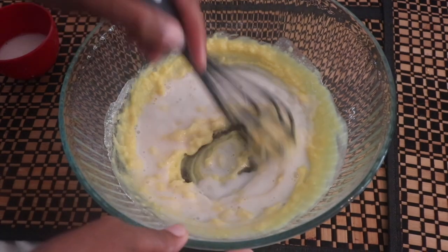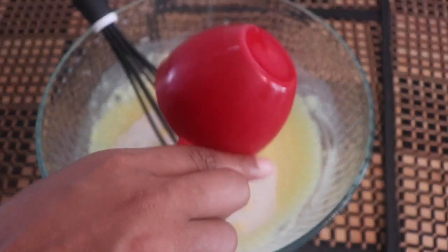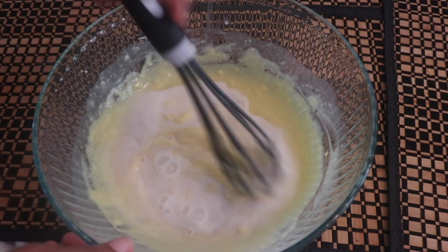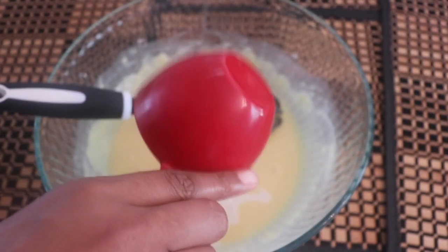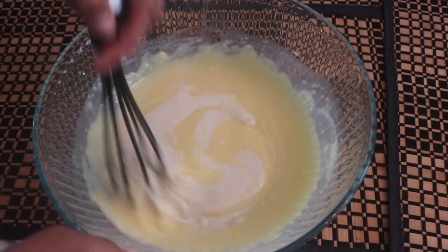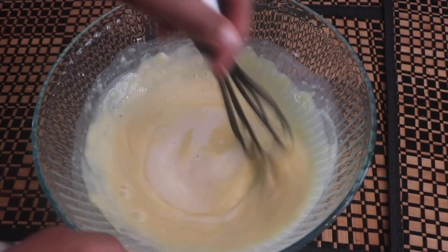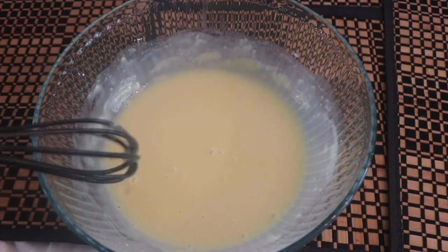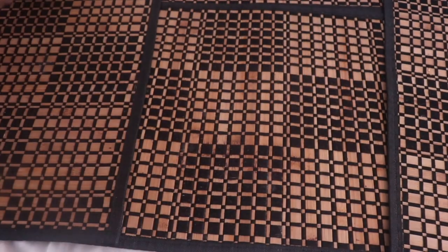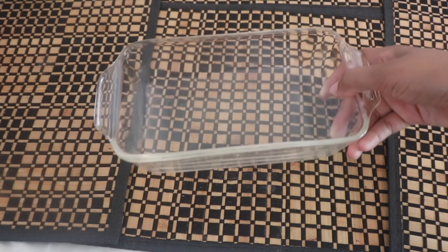I'm pouring it in half a cup at a time and then whisking until smooth. It would not be a Chill Brown Vegan video if I wasn't whisking. As you can see it's not very thick yet, but you just want to set it aside and let it rest — it will thicken up as time goes on.